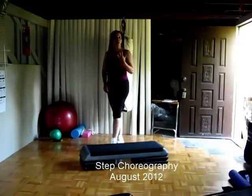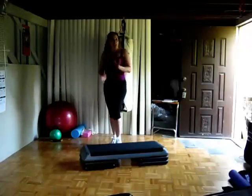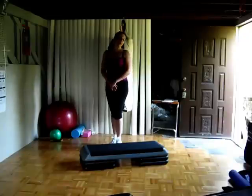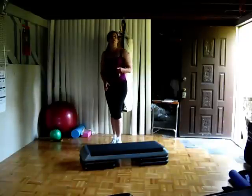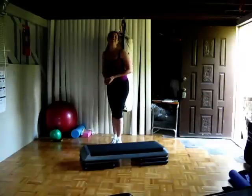Hi there! So today I'm going to share four more new combos that I've put together for the step. A couple of things will look familiar — some things will be just variations of things you've seen before. And I am going to demonstrate how I break it down with my cueing, since a couple of you asked me for that. So let's get started.